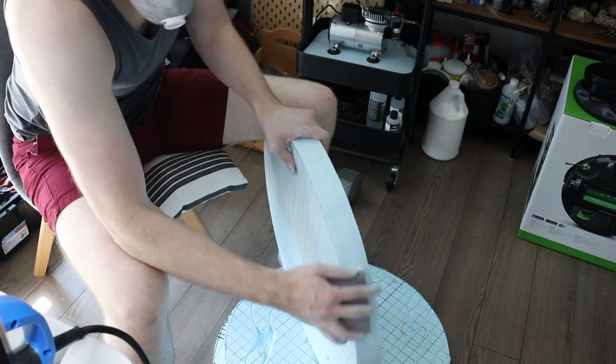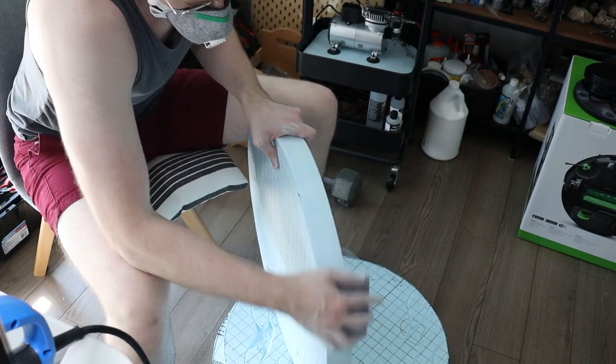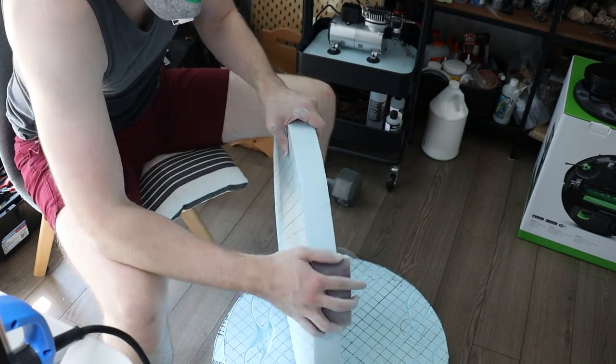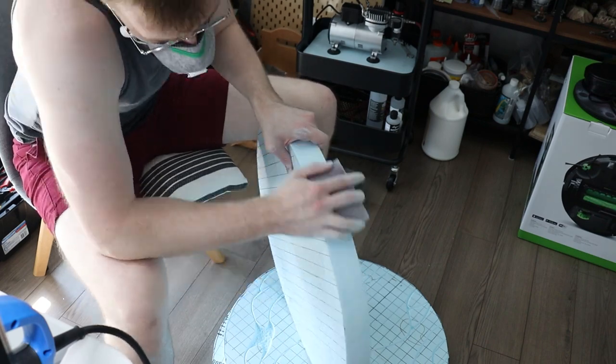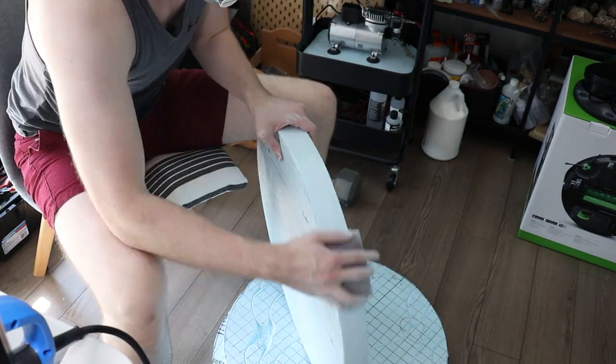The last thing I'm going to do to all of the boards is take a sanding block and smooth the rough edge I cut with the Proxxon. Because I'm treating these like double-sided boards, I'm treating this edge almost like the base rim on a mini, and I'd like it to be as clean as possible.